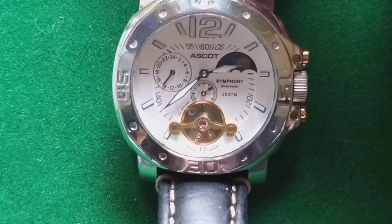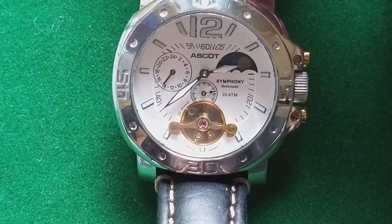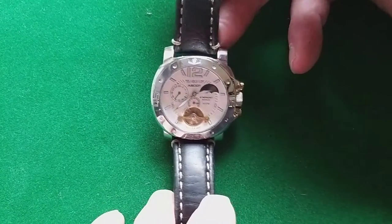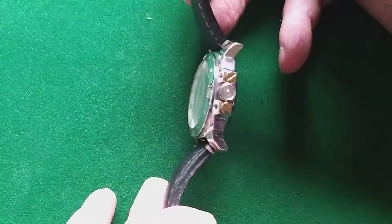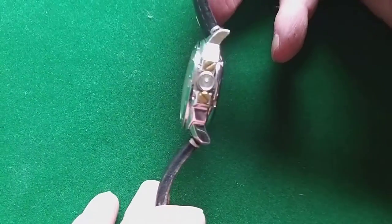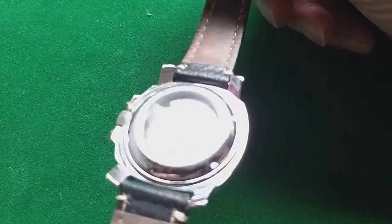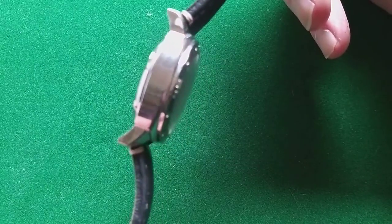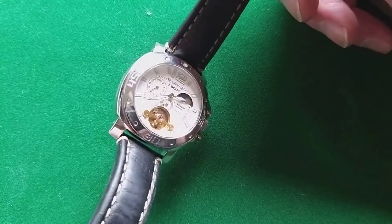It runs actually quite well — running about 30 seconds fast every few days, which is acceptable for a watch in this price range. The finishing is also not bad at all. It has a slightly decorated crown, which I think is the Escot logo. I'm not sure because I don't even know the name Escot — though I know it's a horse race in England, which is probably why they put the name on this watch.